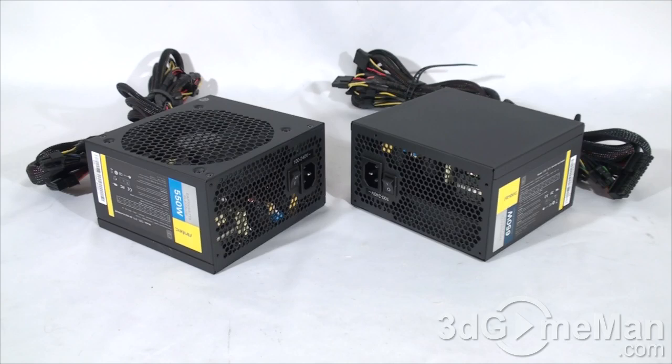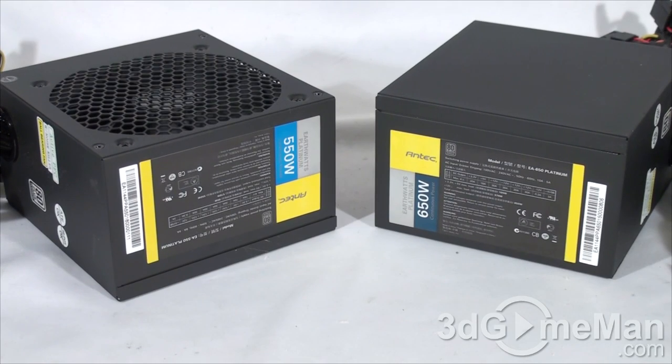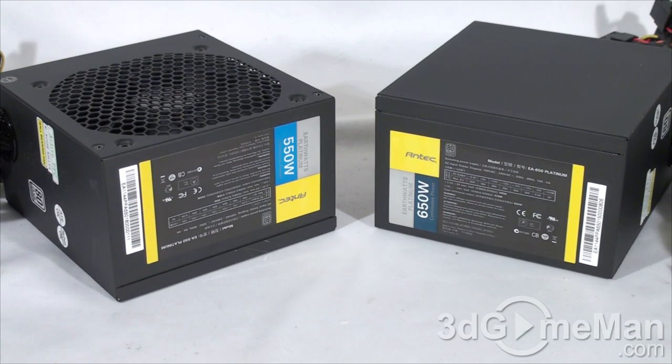It's also very important to know the peak amps on each rail. For the 550 watt model, the +3.3 volt and +5 volt rails are 16 amps each, and there are four +12 volt rails at 30 amps each. For the 650 watt model, the +3.3 volt rail is 18 amps, the +5 volt rail is 20 amps, and there are four +12 volt rails at 30 amps each.